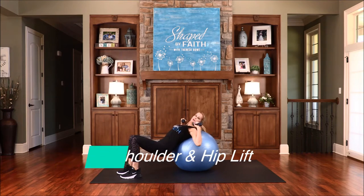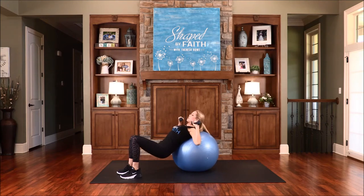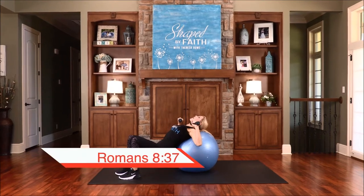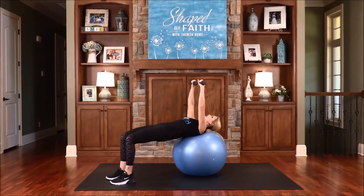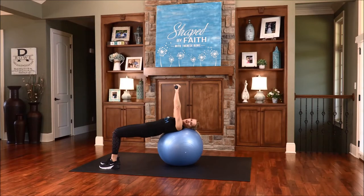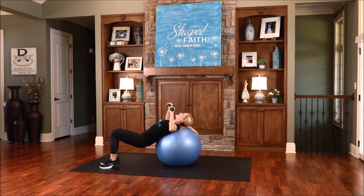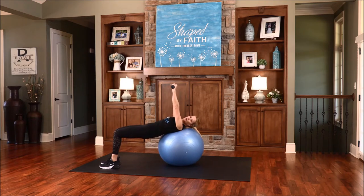Now both arms — bring the weights over the shoulders. This time we're going to lower down through the hips and then press up again. Lower down and then lift up. We are more than conquerors through Christ Jesus who strengthens us. Working those hips — it's not an easy one but we're doing this together. Lower down, inhale, exhale, lift up and press, reach through all the way. You can take these slower if you need to.